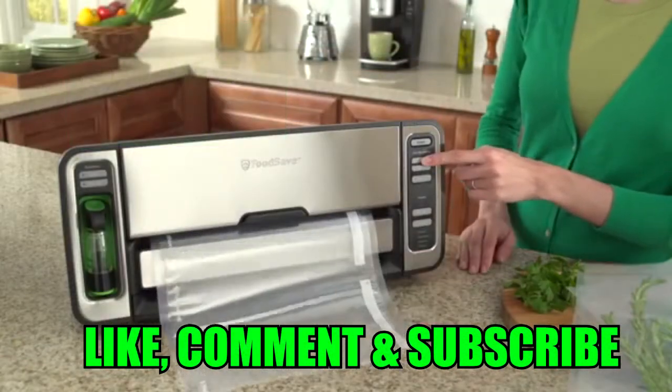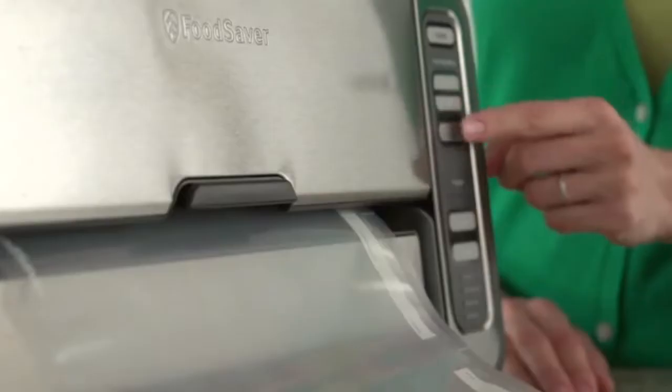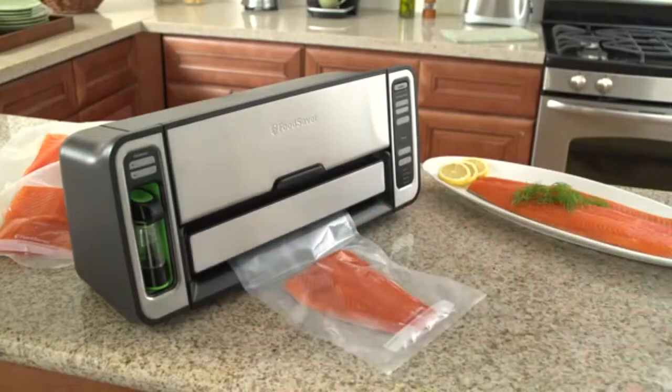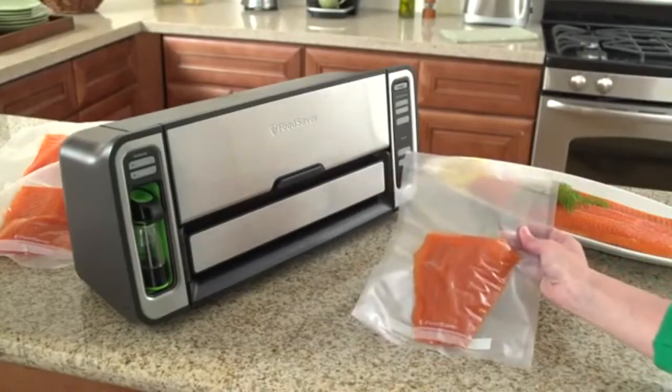With automatic bag making, the appliance does all the work. Dispense and rewind bag material from a roll, then seal and cut to make a bag with just the press of a button. The Food Saver vacuum sealing system automatically senses the Food Saver bag and starts the vacuum sealing process, then applies a virtually airtight heat seal to help prevent freezer burn and spoilage.